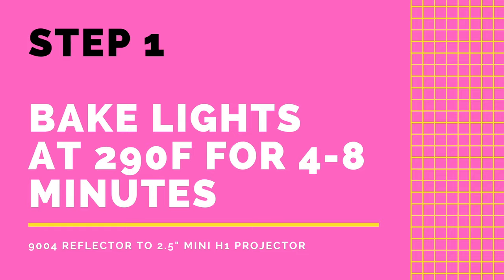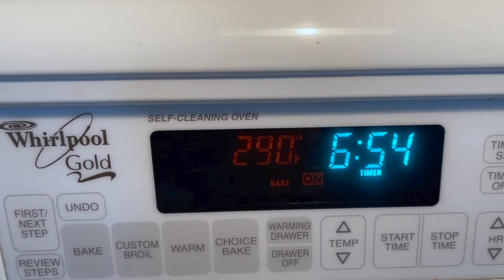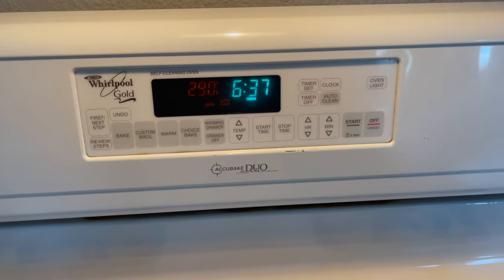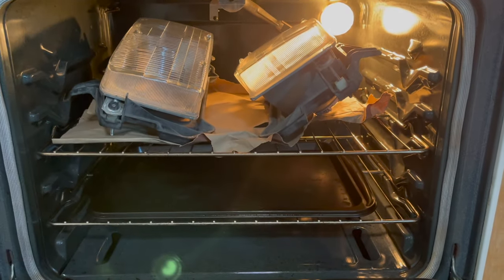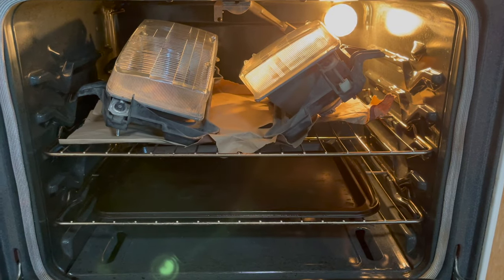Even though we're not gonna bake anything to eat, we are gonna bake these headlights. So we need to set the oven at 290 degrees Fahrenheit for around 4 to 8 minutes. The amount of time will vary based on the sealant that your headlights use.